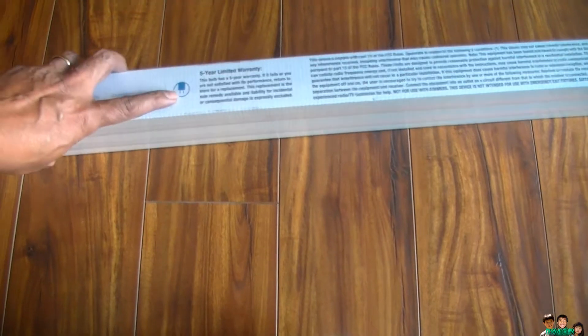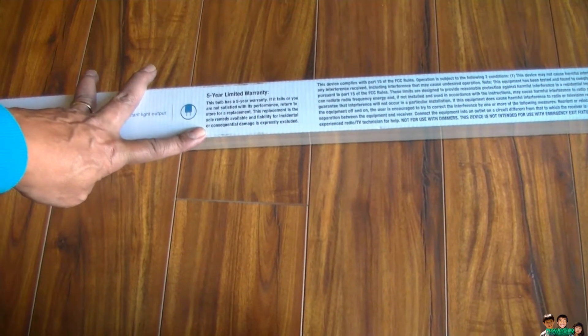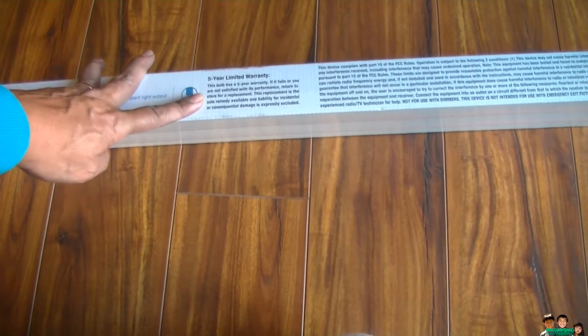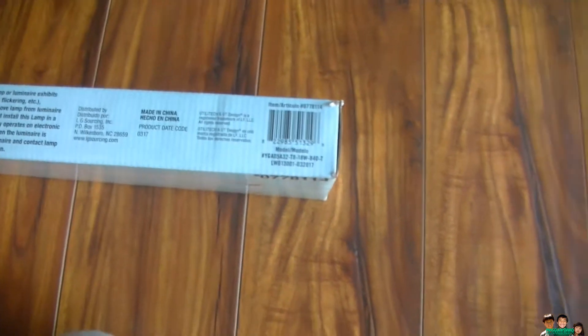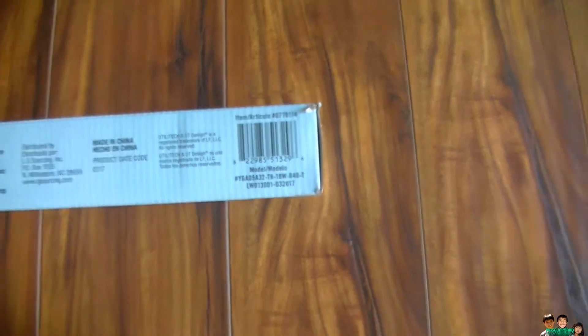It has a five-year warranty. It says if it fails and you are not satisfied with its performance, return to the store for a free replacement. So I've got five years to return it. Here's the UPC for it. Anyway, I already installed it — here's the model number — I already installed this on my fluorescent and I'm going to turn it on.